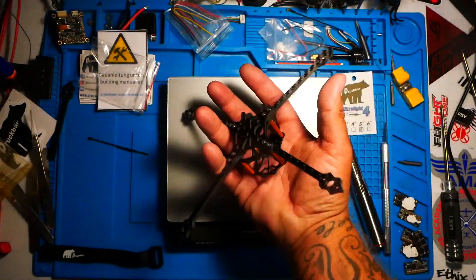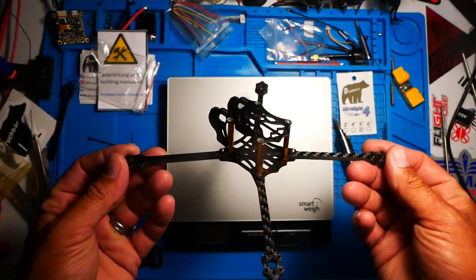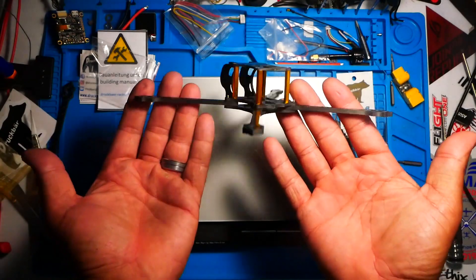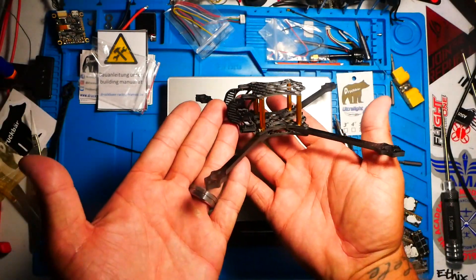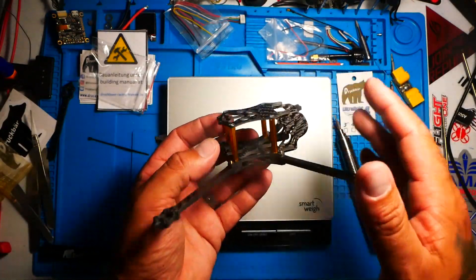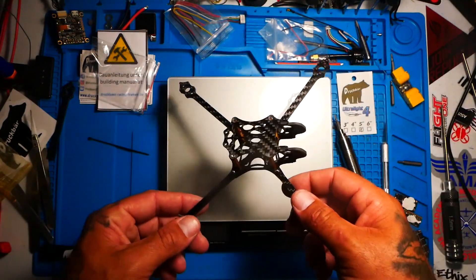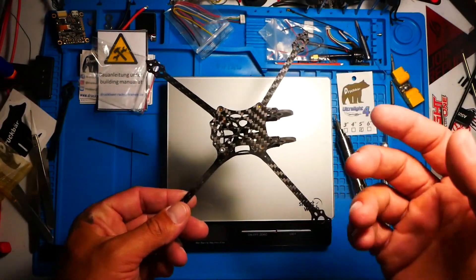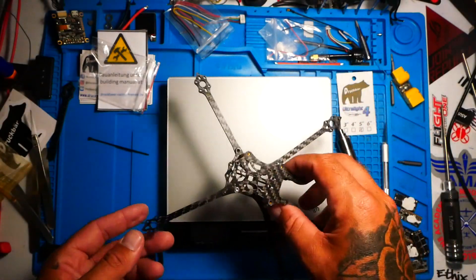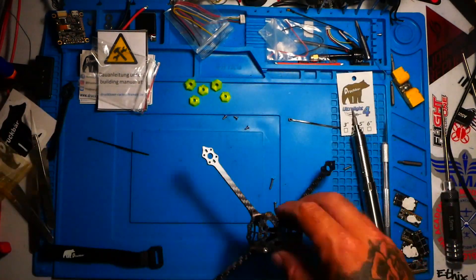I can't even tell that this is in my hand — I don't even feel it. When you're talking the lightest frame in the world, I don't know what to say. It's actually pretty freaking gorgeous. I'm excited to get this thing in the air. I am not going to put that flight video with this one, because this is about the frame. We're talking 25 grams all-up weight, frame is built, ready to go.